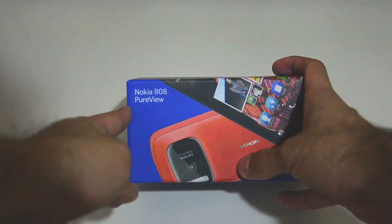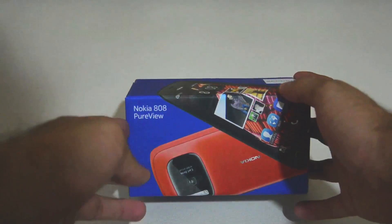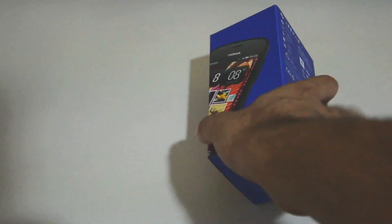And there it is — you can see the red color, but the red color isn't available in Singapore yet. When I asked the Nokia store they said that they had no idea when it's coming, but the black and white are available right now.